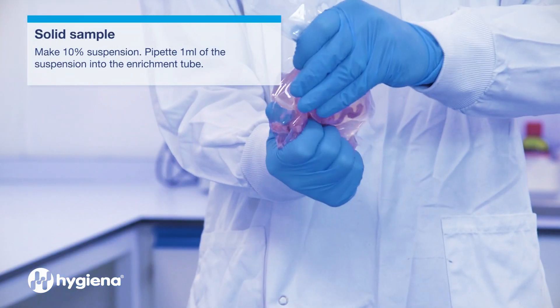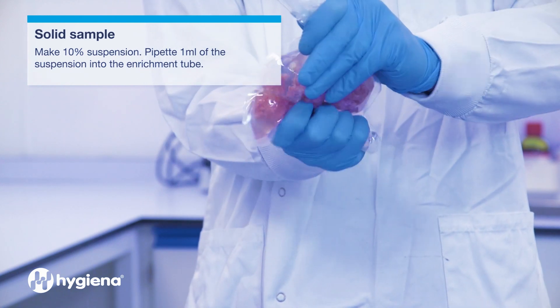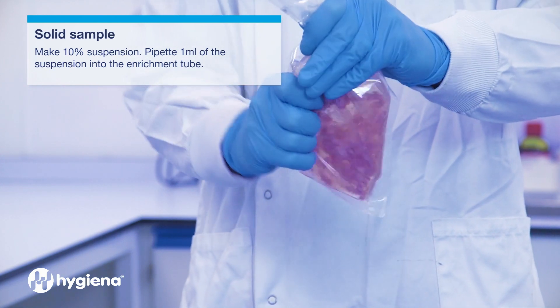For solid samples, make a 10% suspension and pipette 1 milliliter into the enrichment device.